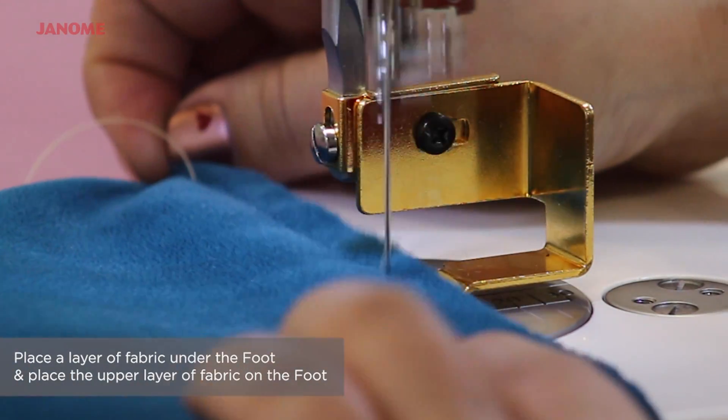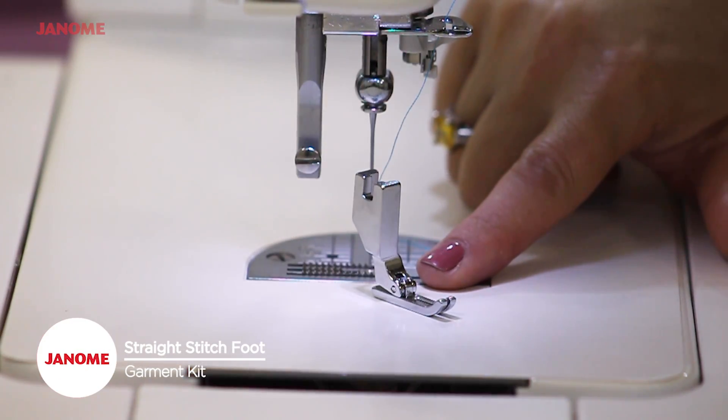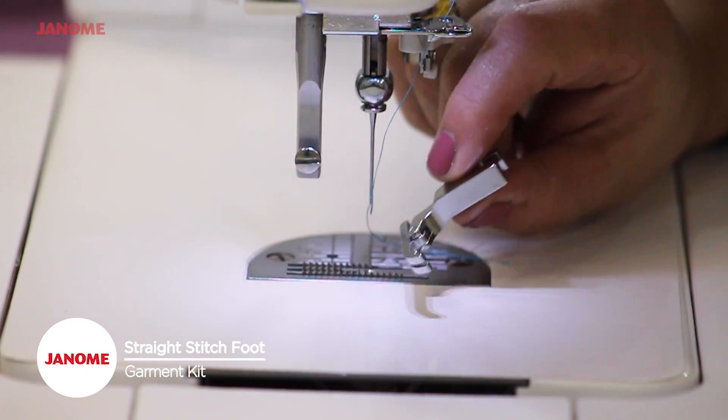The velvet foot will stitch beautifully without marking the fabric. This foot is extremely narrow with one hole just for the needle drop.